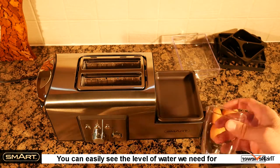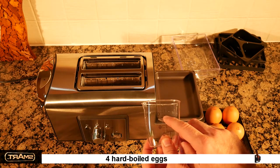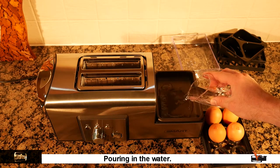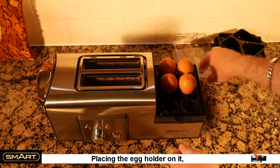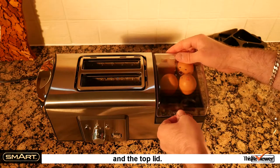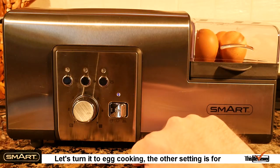You can easily see the level of water we need for four hard boiled eggs. Pouring in the water and the top lid. Let's turn it to egg cooking — the other setting is for frying.